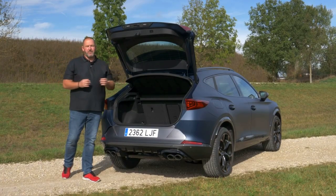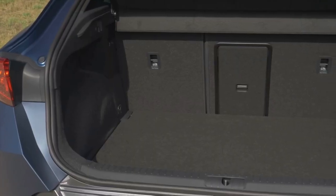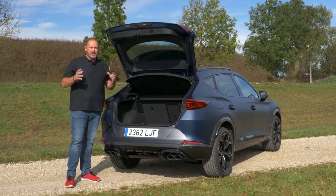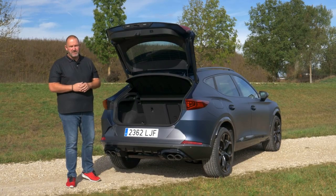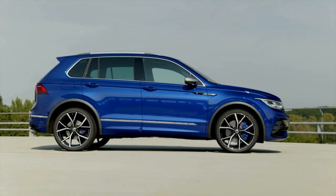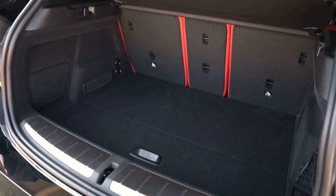The Cupra Formentor offers a maximum boot size of 450 litres, but that's for the front-wheel-drive cars. Our four-wheel-drive version with 310 horsepower only offers 420 litres. The plug-in hybrid, arriving later, offers only 345 litres because the battery must be placed somewhere. Our car can tow a maximum of 1.8 tons — the towing hook costs about 320 euros. With rear seats folded, the Formentor offers up to 1,475 litres, compared to 1,655 litres for the Volkswagen Tiguan R and 1,355 litres for the BMW X2 M35i.